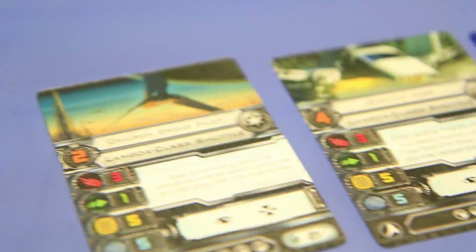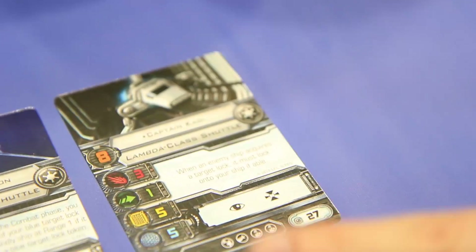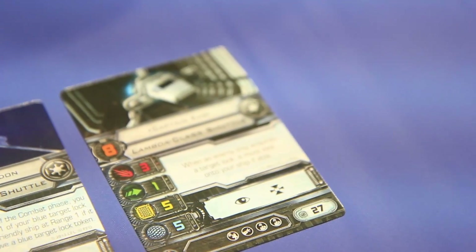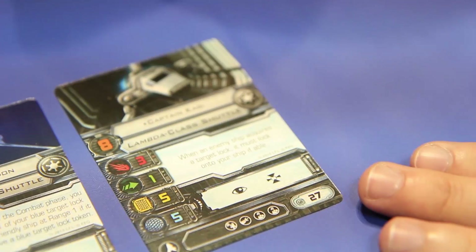Captain Kagee's ability: when an enemy ship acquires a target lock, it must lock onto your ship if able. That makes a lot of sense — that's really great. Also good to note that they have this upgrade bar as well — that's important. They have the same upgrade bar. Some of these have been spoiled already.